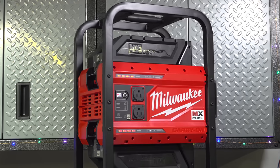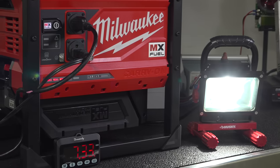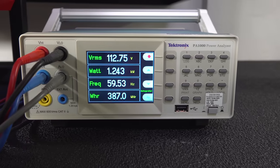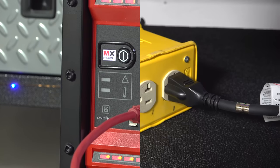In today's video we're going to look at the Milwaukee MX Fuel Carry On. This is a portable power station or battery generator that's designed to give you electricity wherever you need it. When this was announced last year I really went nuts because this was the first time that a huge company like this created a battery power station that was designed for job sites and heavy duty use.